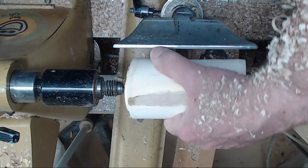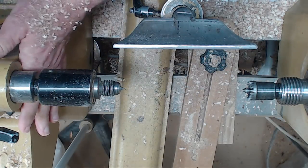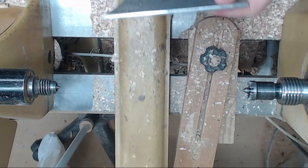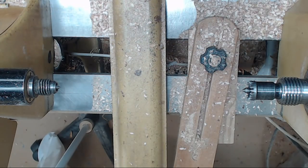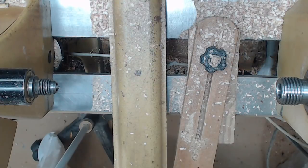Now we're going to go ahead and put it on a chuck. Any kind of tight grain wood will work — cherry does good, Bradford Pear, maple. This happens to be a piece of maple.